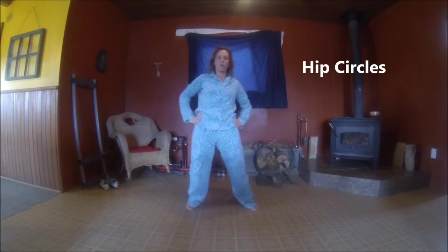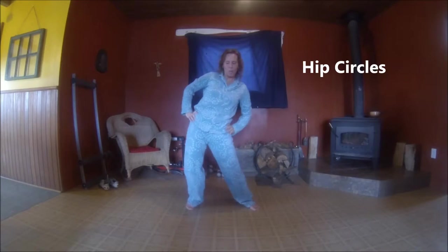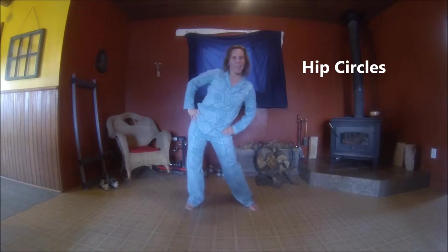That feels good. Hands on hips, hip circles — one way. Little sexy twirl in the hips, and the other way.